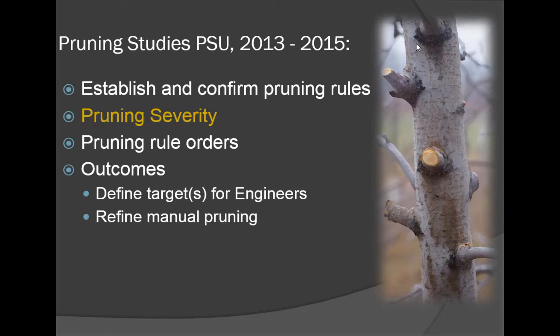We conducted studies over the last several years at Penn State to establish and confirm some pruning rules, and the focus of this talk is the concept of pruning severity. We also looked at pruning rule orders. Depending on which researcher is teaching on a given day, there are either seven rules or four that you follow for pruning tall spindles — and it doesn't matter particularly, as long as you understand it's fairly simple.